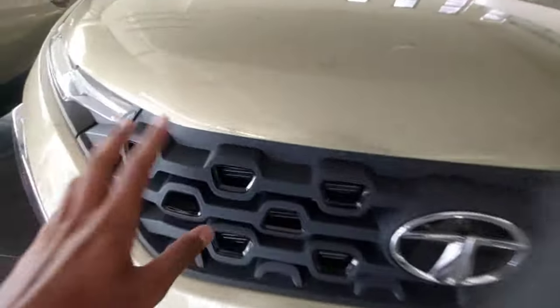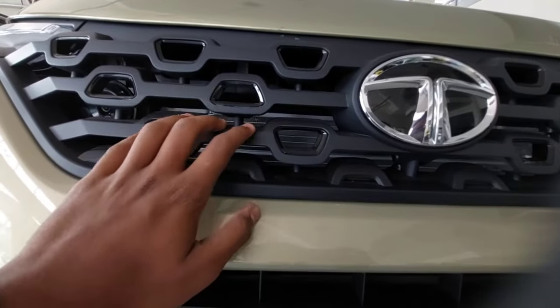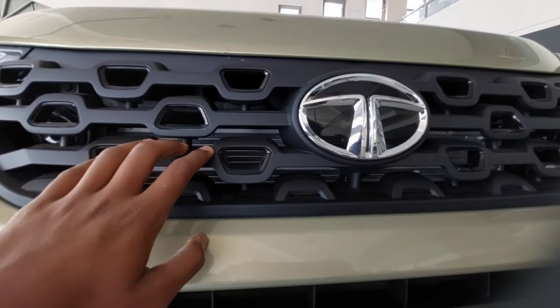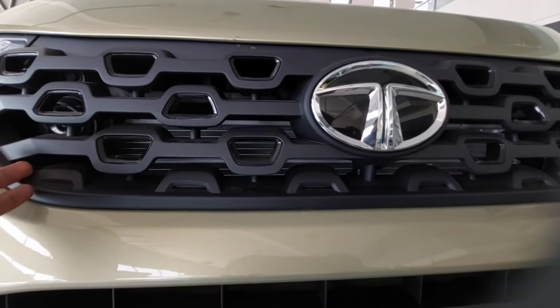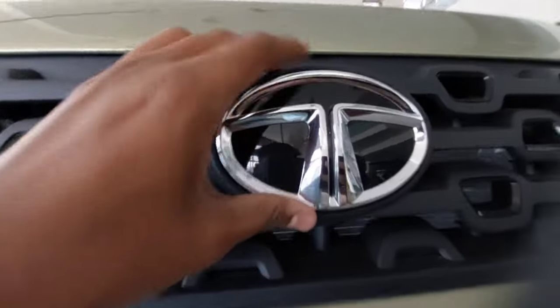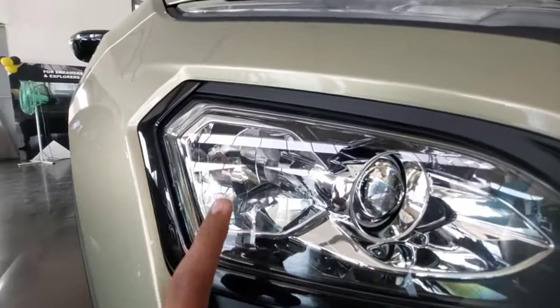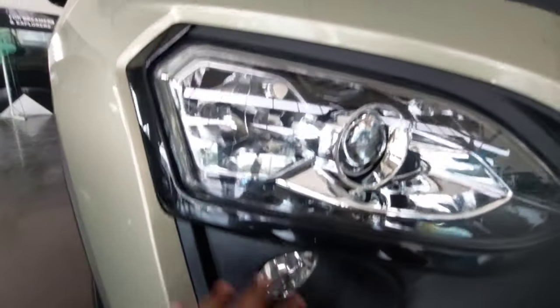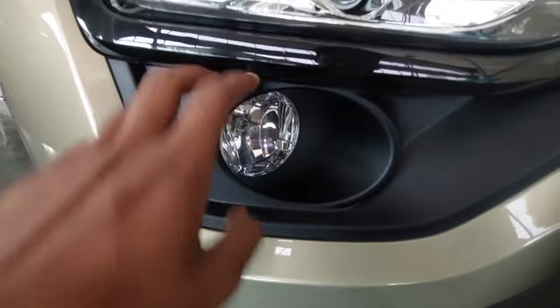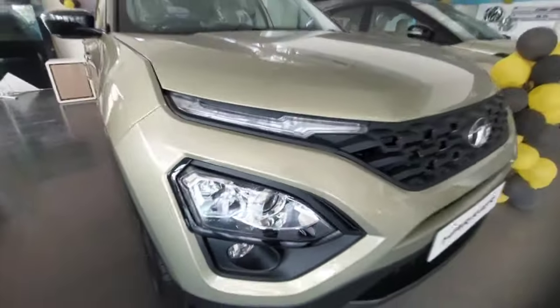At the front you get this mesh grille - they have blacked it out in the Kaziranga Edition. In the normal Harrier you get the blacked out grille, while the Safari gets chrome finish. In the Adventure Persona Edition they also used blacked out color. Here is the Tata logo and you can see a red area. You have the DRLs as well as indicators embedded in it, and underneath you get projector headlamps with halogen for the high beam, and fog lamps - it's a split headlamp setup.